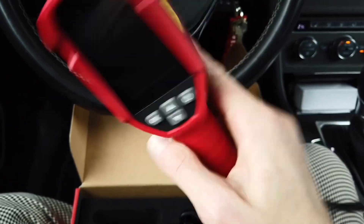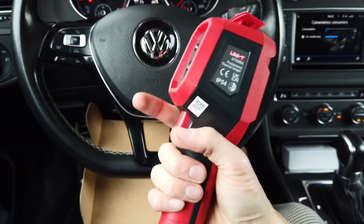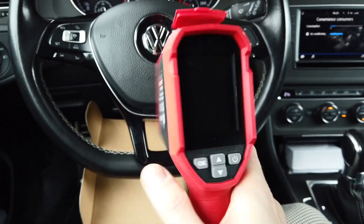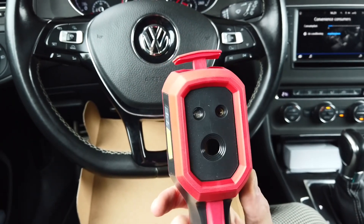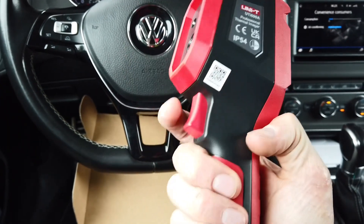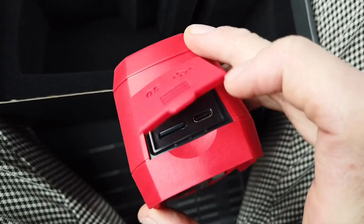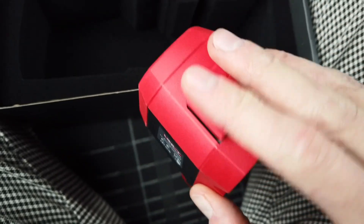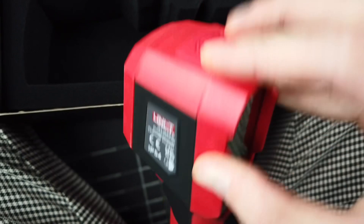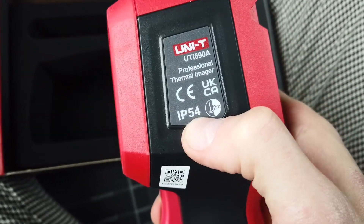The device looks pretty nice — it's compact with a nice grip. We have the display at the front and the sensor at the back. There are four buttons and a trigger. There's a micro SD port and a USB-C port with a silicone cover. The whole device is rated IP54.